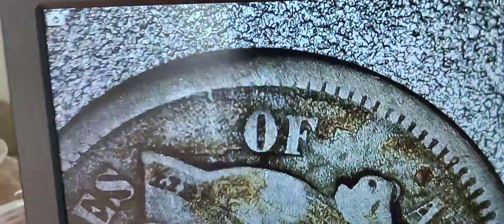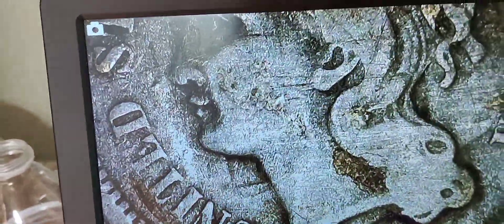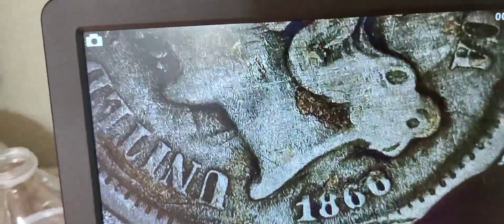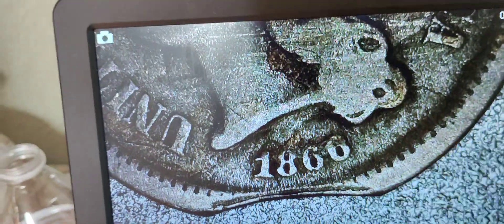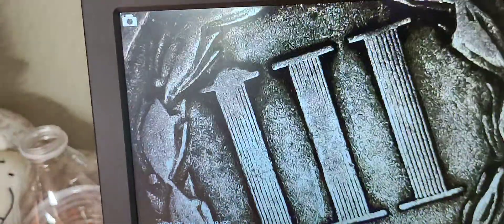What's up guys, Colorado Coin Hunter here. Wanted to show you the new pickup — check it out. It's a three-cent coin from 1866, and it's a clipped planchet. 1866 three-center — freaking awesome!